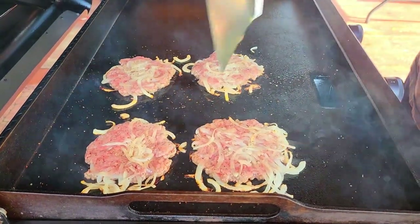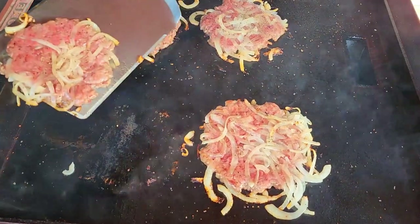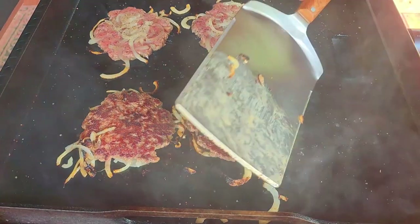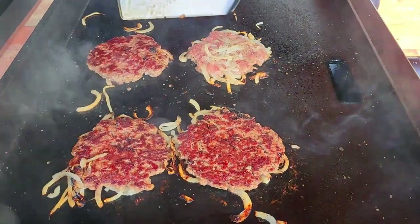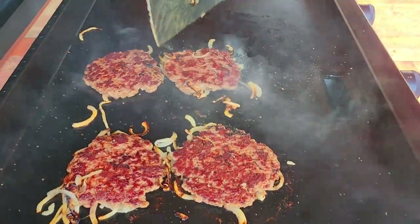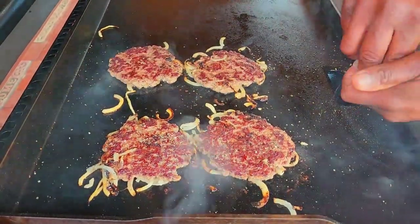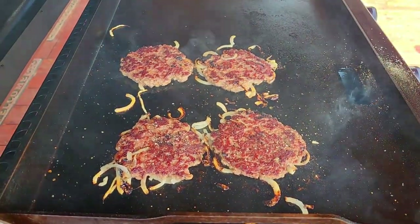That's been roughly three minutes — I'm starting to see some great color on the outside. Let's see what we got. Oh, that is beautiful! Wow. Beautiful sear. A little more seasoning. I'm going to make a mess, and I'm going to come right back with some American cheese.